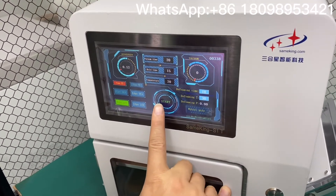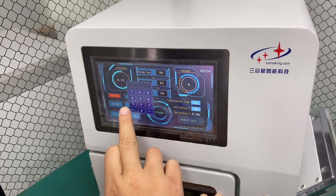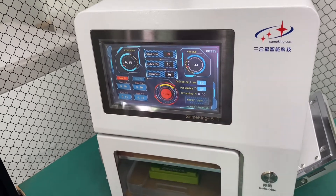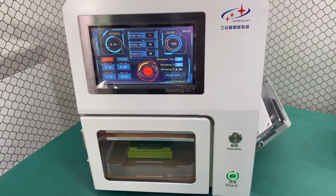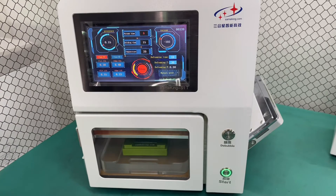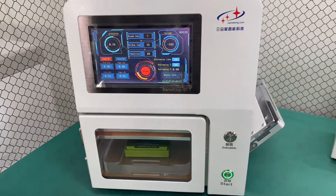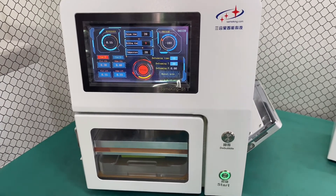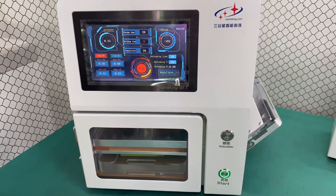Now we're going to change to laminate the flat LCD. Pressure is set to 15. When you're using our Seamkin lamination machine, you can change the pressure on the display directly. It's very easy to operate, and the machine already comes with four preset pressure settings.